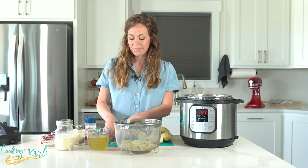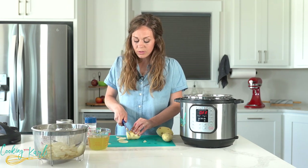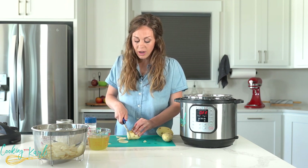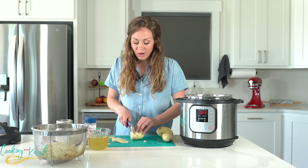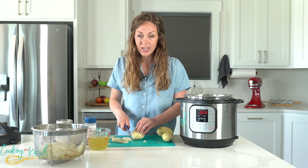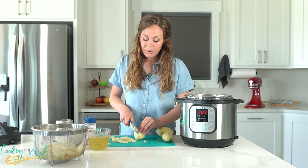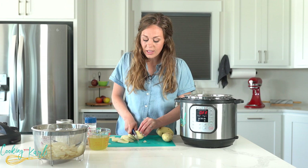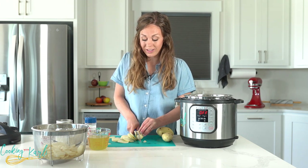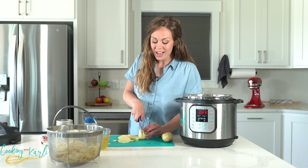Let's talk about the cook time for these potatoes. They are actually going to cook in the Instant Pot for zero minutes — yep, that's a thing. You'll adjust the cook time down to zero, and this means your Instant Pot will heat up, build pressure, and once it has come to pressure it will beep. Then you're going to release that pressure, and this will cook our potatoes perfectly.